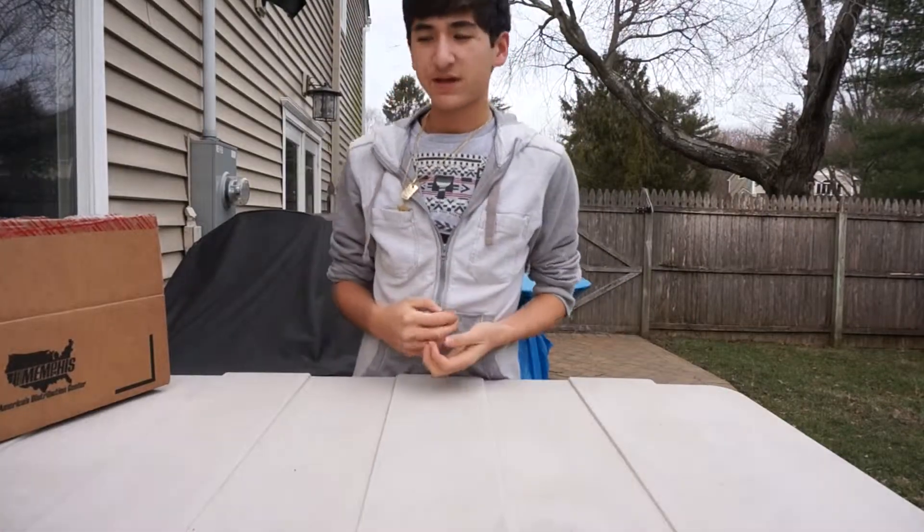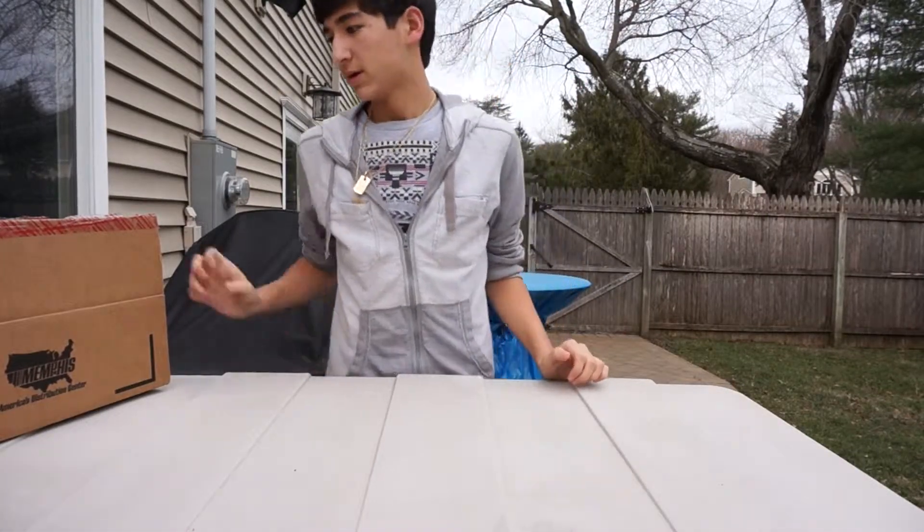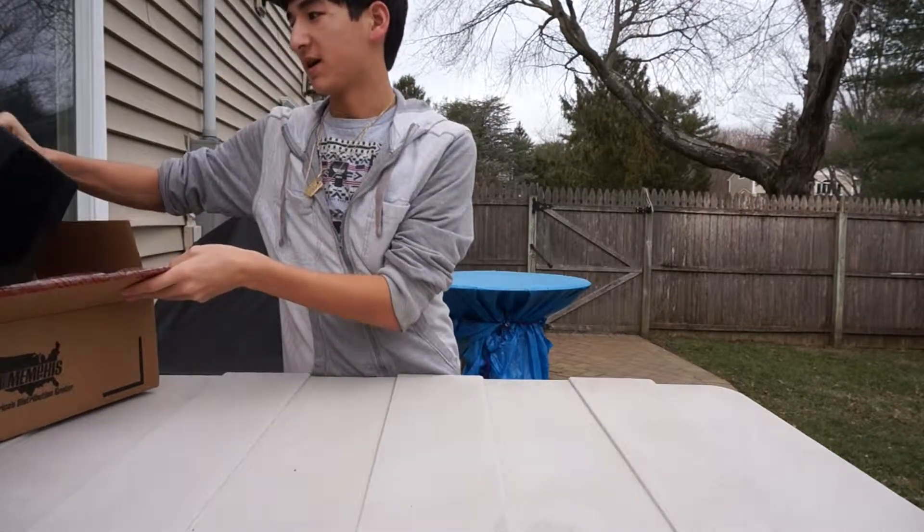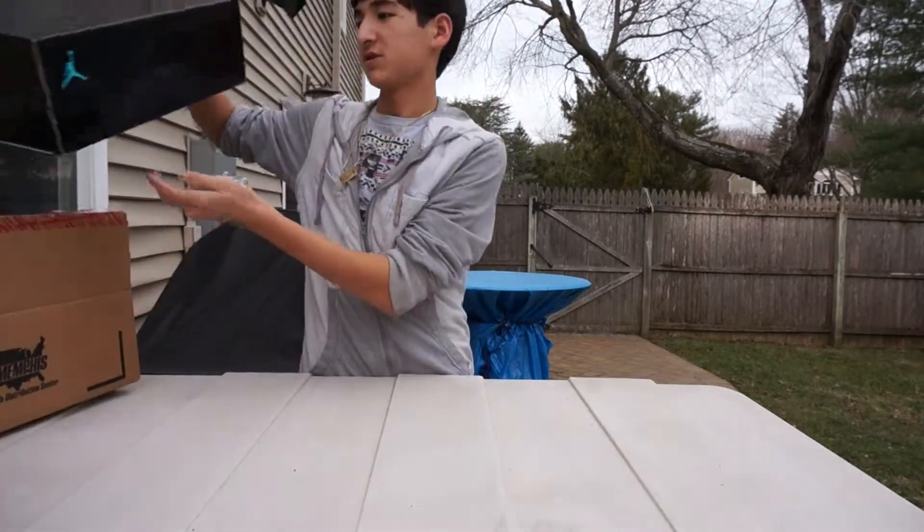Hey guys, this is Necaso417 back with another shoe review. I meant to make this review a while ago but I just really haven't had time. Let's just get straight into it.